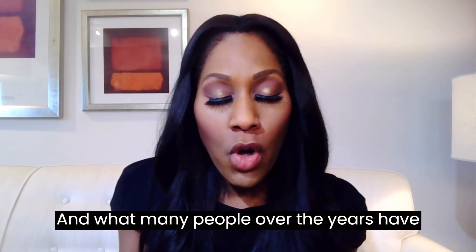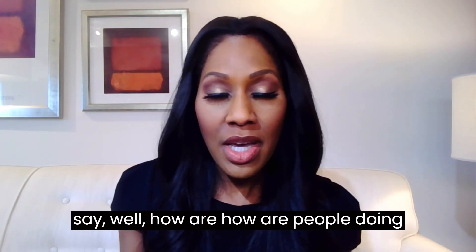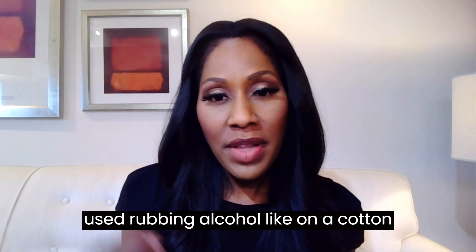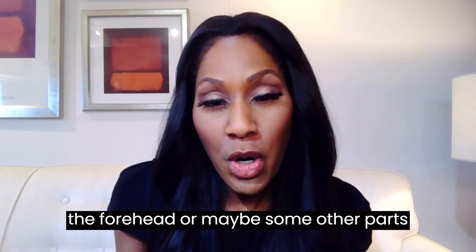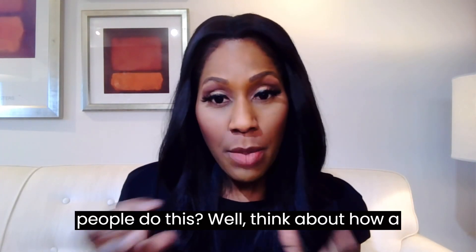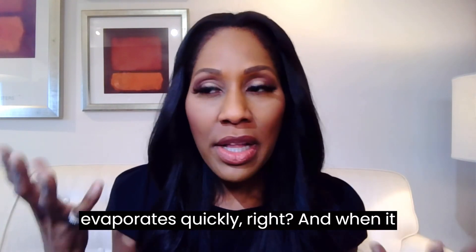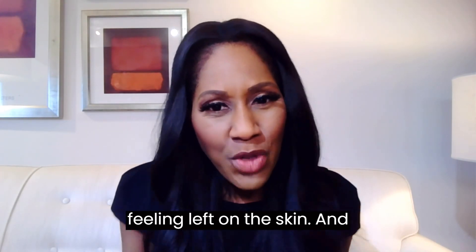What many people over the years have done is used rubbing alcohol to lower fevers. Some people have used rubbing alcohol on a cotton swab or cloth to rub the forehead, or put a cloth on the forehead or maybe other parts of the body, in efforts to lower a fever. Why do some people do this? Think about how rubbing alcohol feels — if you've ever gotten a little on your skin, you know it evaporates quickly, and when it evaporates quickly it sometimes leaves almost like a cooling feeling on the skin.